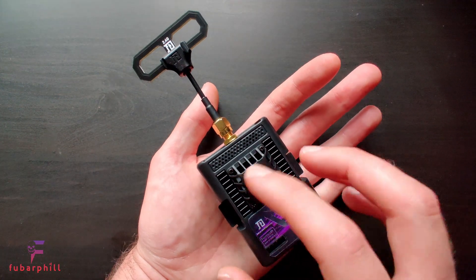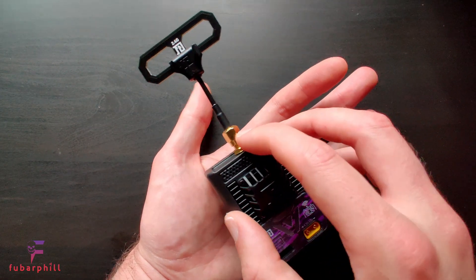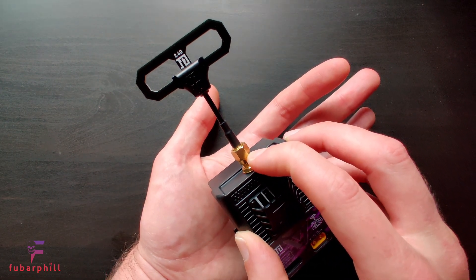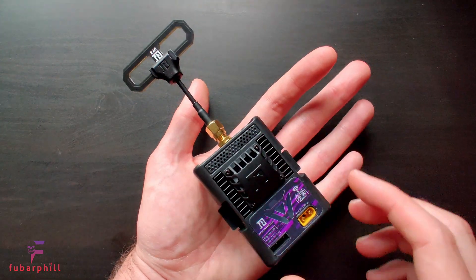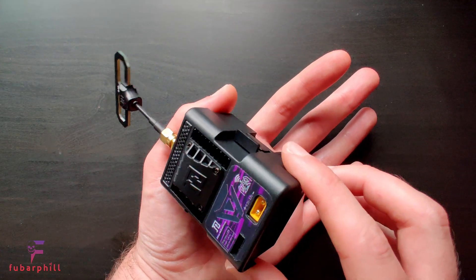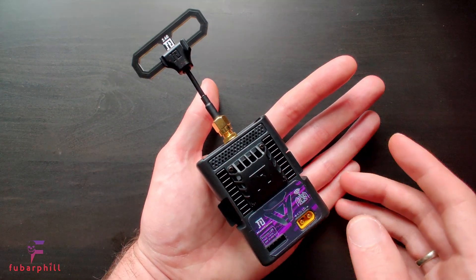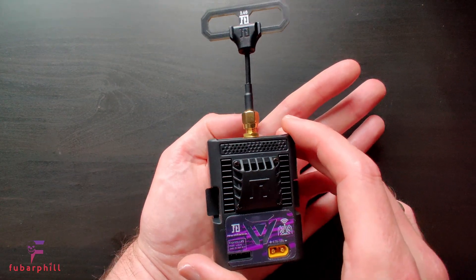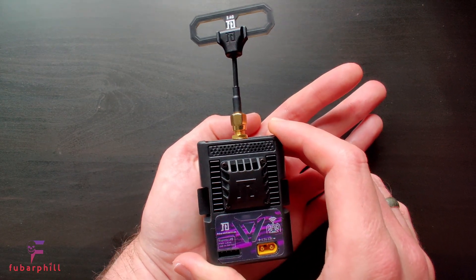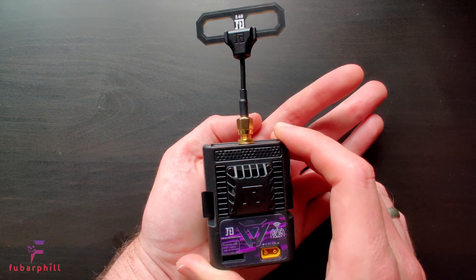Honestly, other than a couple of niggles — the SMA connector when I have a load of RPSMA antennas, and the lack of USB — it's generally been a solid product. The rest of the video is going to be related to flashing with the latest firmware, which is version 1.1.0, using the Wi-Fi method.